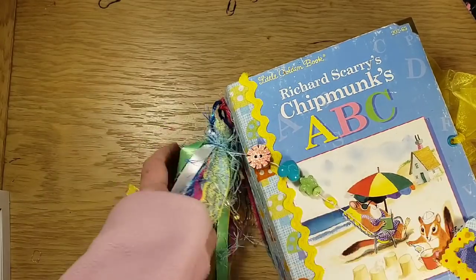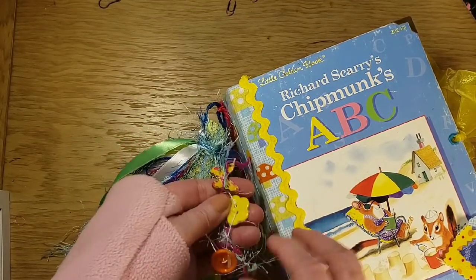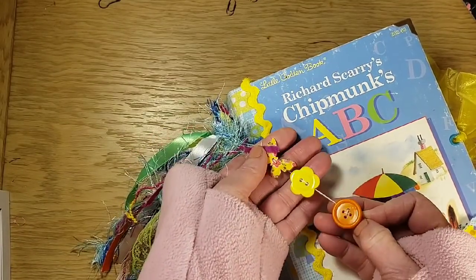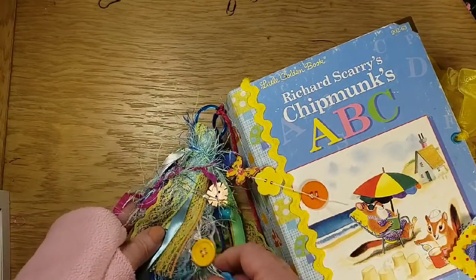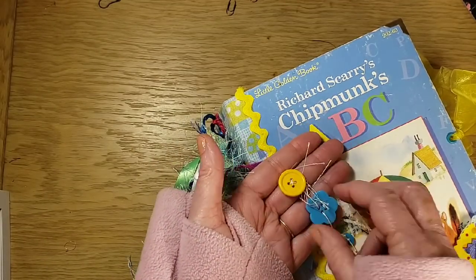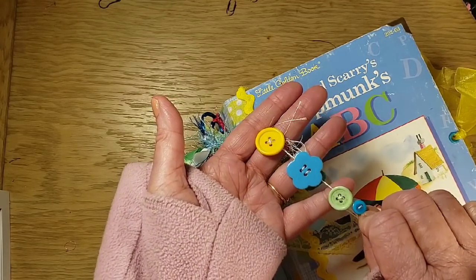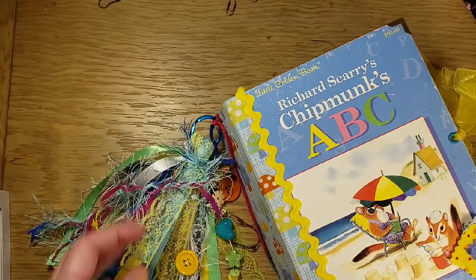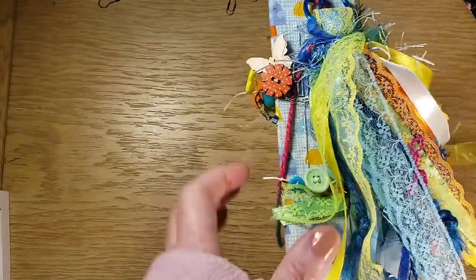Then I have this one which is a wood butterfly, a little yellow button, a little orange one, a little flower button. Then I have one more color which is this one — it's got a yellow, blue, and a green one, and a tiny little blue one. So those are the three dangles, and it's a pretty fluffy tassel.